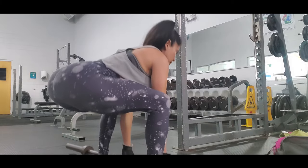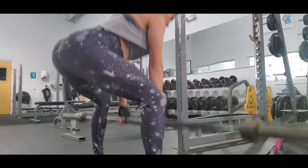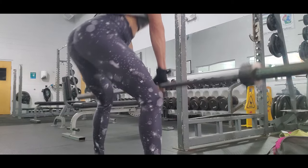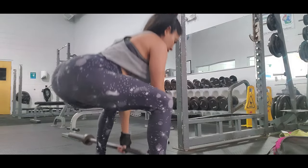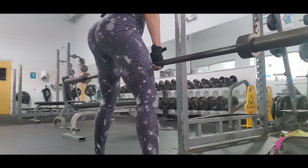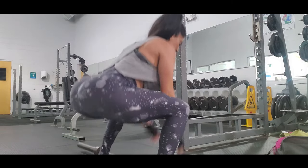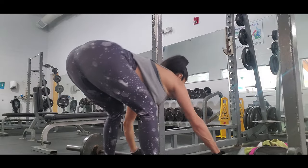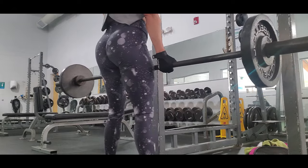Remember to squeeze your glutes every time you go up, and also squeeze your core. This exercise targets the quads and the mid back, so it's also a pretty good exercise for glutes. I love this routine because it's kind of my strong routine for glutes.